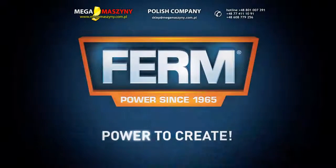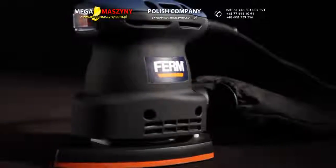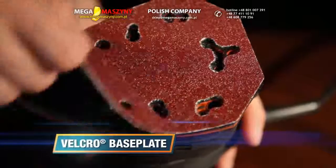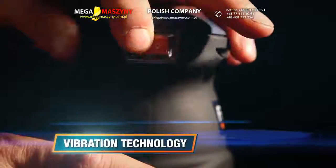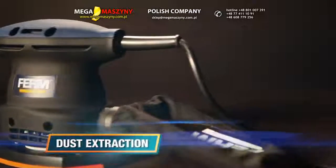Firm power to create. This is the Firm PSM 1013 power detail sander. It has a velcro base plate for easy and quick change of sanding paper, improved vibration technology for excellent results, and an active dust extraction system for a clean and healthy working area.